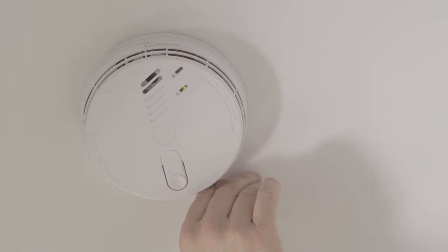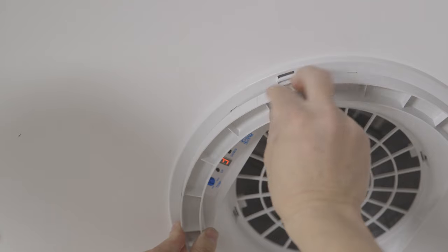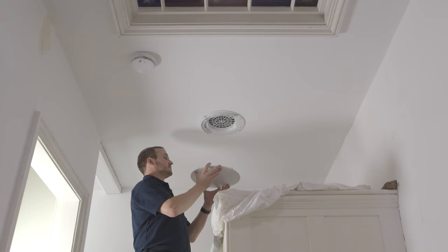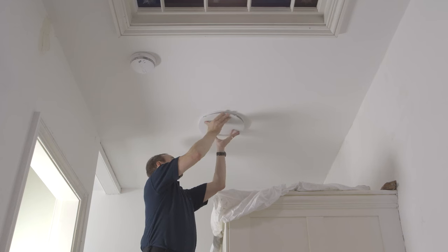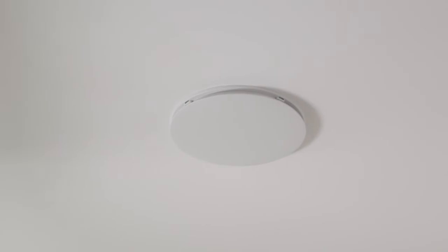If it is not possible to position the diffuser at least one meter away from the smoke detector, fit one or more air dams to deflect the airflow. For further installation guidance, please refer to the installation and maintenance manual supplied with the unit. Alternatively, please refer to the download section on Newair's website.